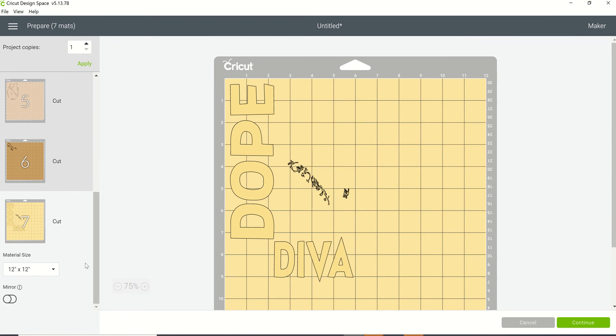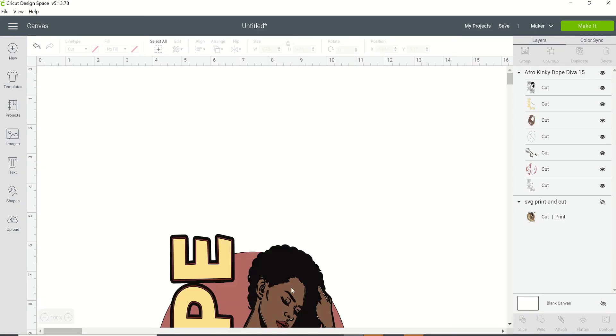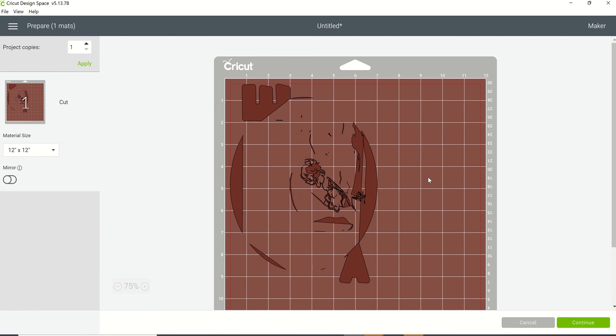If you wanted to use this on a t-shirt, you would have to layer all these pieces in order for it to work, and I don't think you want to do that just to get all these different colors. So we're going to cancel that. Now, you may get some people that will tell you all you have to do is click on 'Weld.' I'm going to click on Weld and show you what you're going to get. That's what you get with Weld — even though it gives you one cut file, you've got everything, and when you click 'Make It' it's going to give you that one mat and cut it out just as you see it.